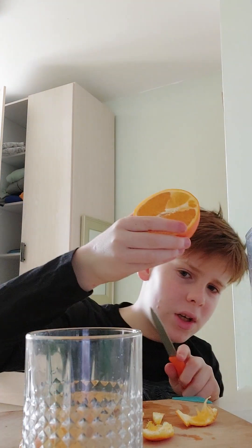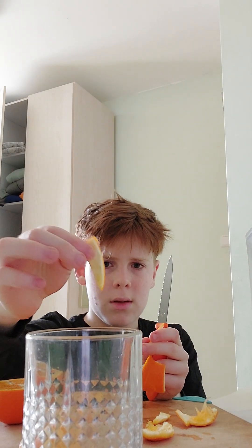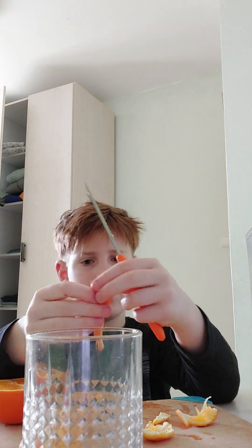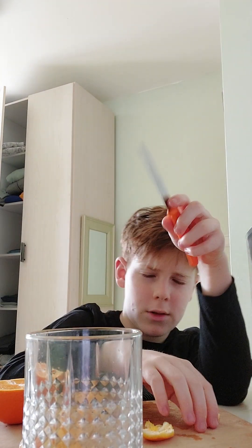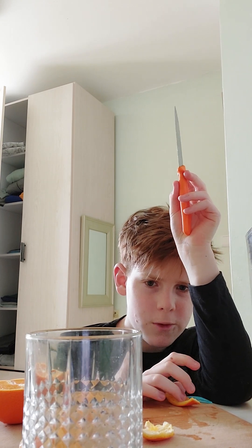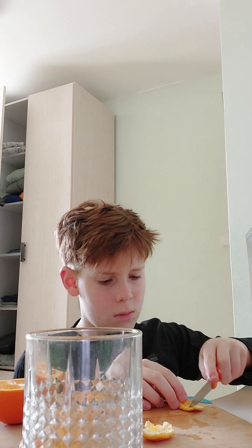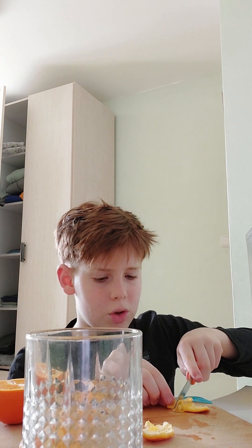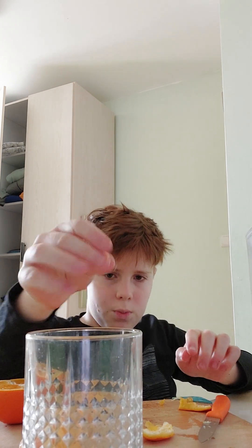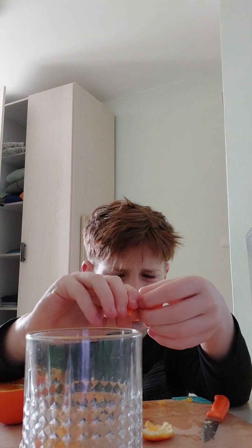But why did I leave the other half of the orange not peeled? You will see soon. And if you make it and it reminds you of something, then I understand you — because it reminds me of something I've had once but I just don't know what it's called. It's probably some type of fruity drink, I don't exactly remember.